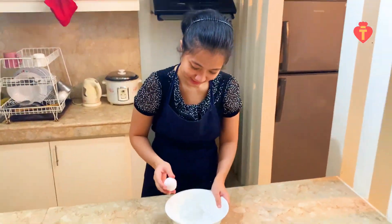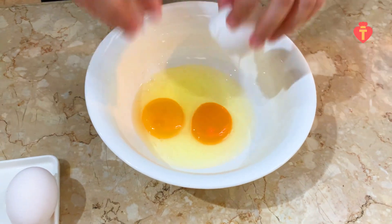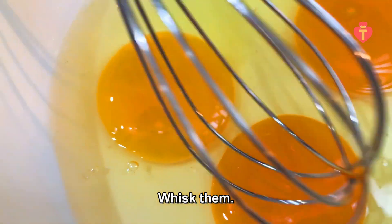Break the eggs — I will use three eggs. Whip them.